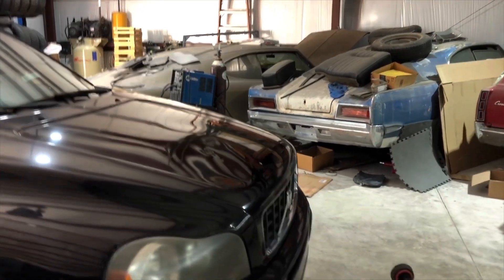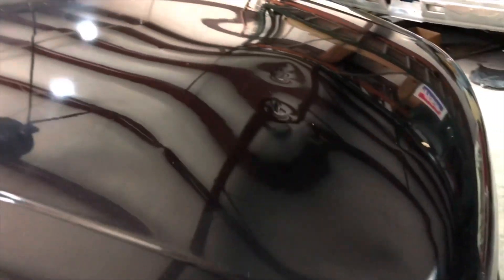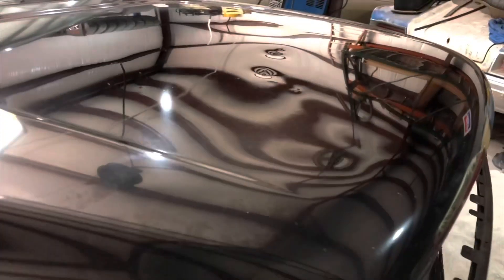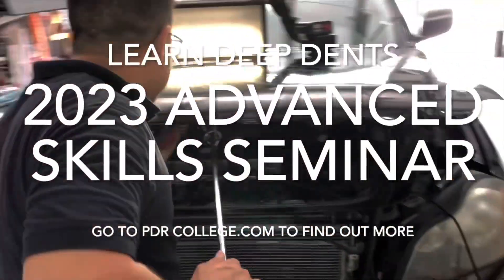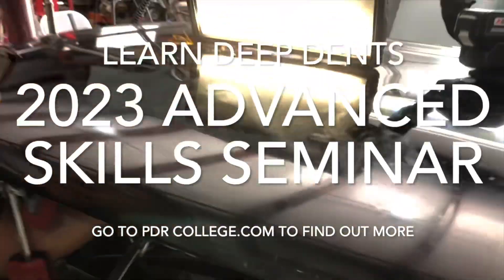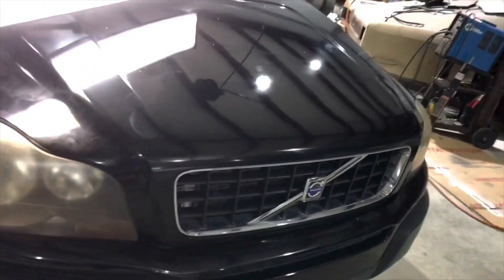Taking on these types of repairs always comes with the potential risk of failure, and that's essentially how I learned to do this over the years — through failing. But if you want to avoid a lot of the failure that comes with this type of work, I'm going to be putting on a condensed version of my paintless dent repair advanced training during the PDR College Advanced Skills Seminar held in Duluth, Georgia. I would love to see you there — I hope you can make it. If not, I offer a five-day advanced PDR training as well.